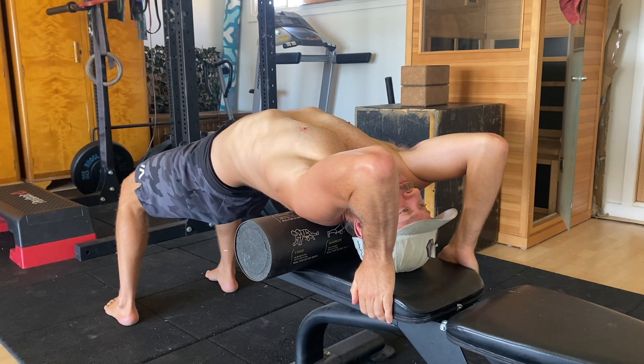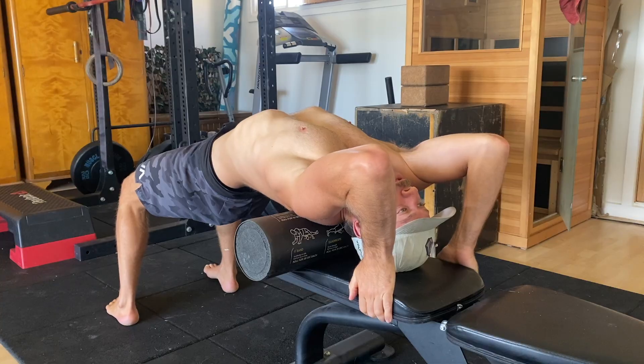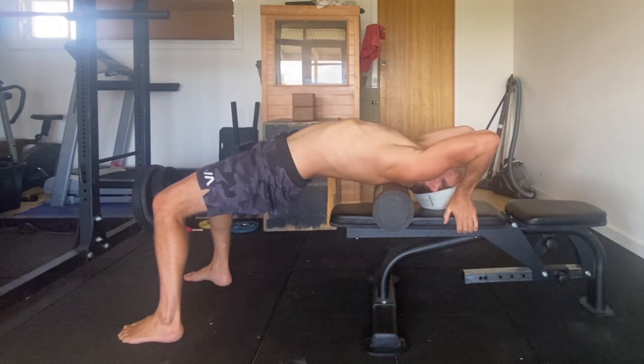Bend your elbows and grip the edge of the bench just above your head. Squeeze the elbows in towards each other so they're in front of your face. Keep the elbows here for the entire set. From here you start the backbend by taking a nice deep breath into the chest.